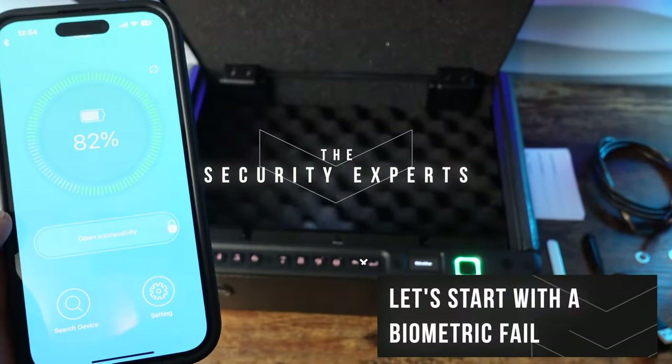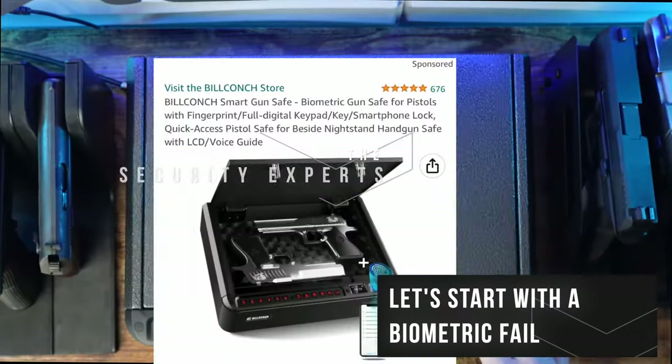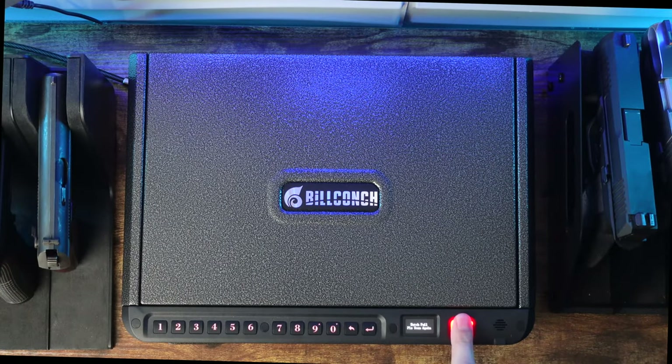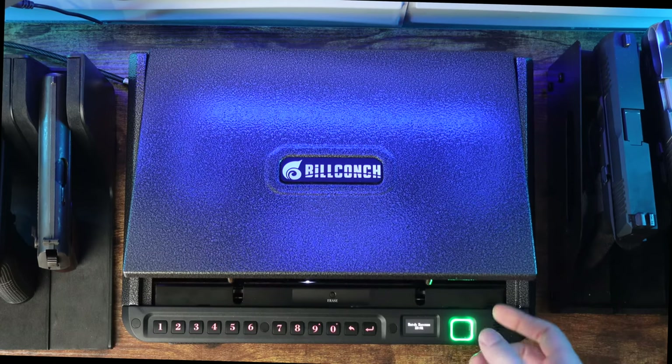This is the Bill Conch Biometric Safe. Just because it gets a good rating on Amazon doesn't mean it's a good buy. The safe has the worst biometric scanner I've tested yet. The automatic opening lid works, then stops working, then starts working again.